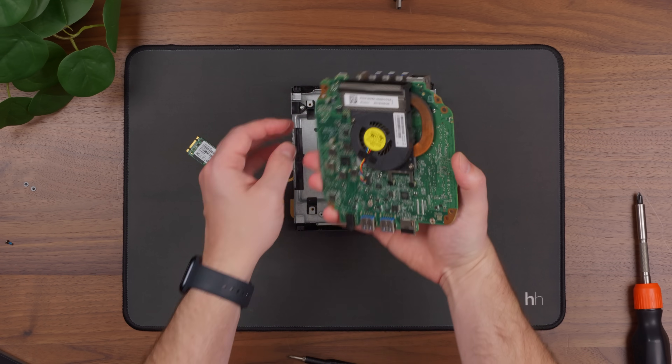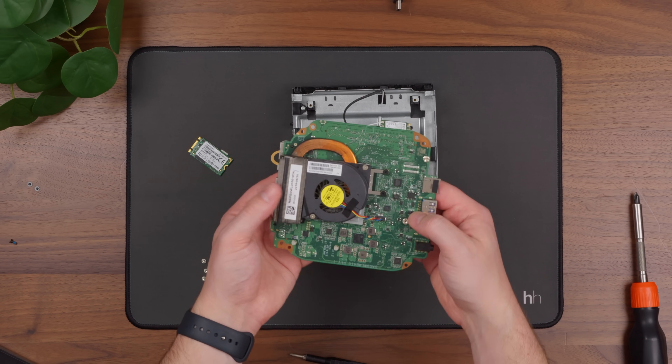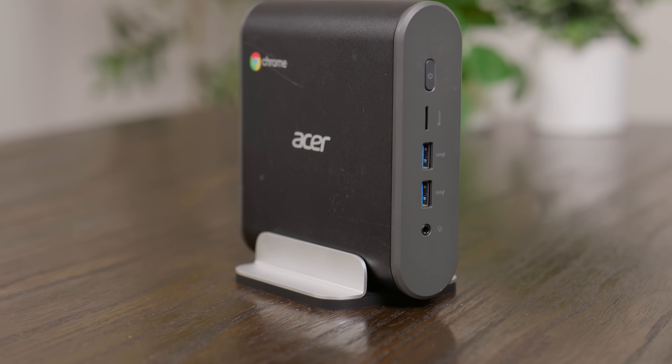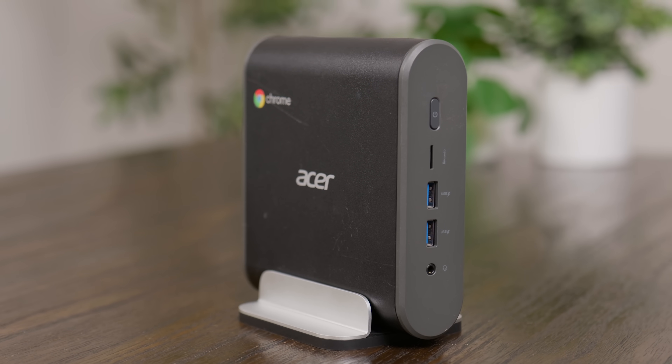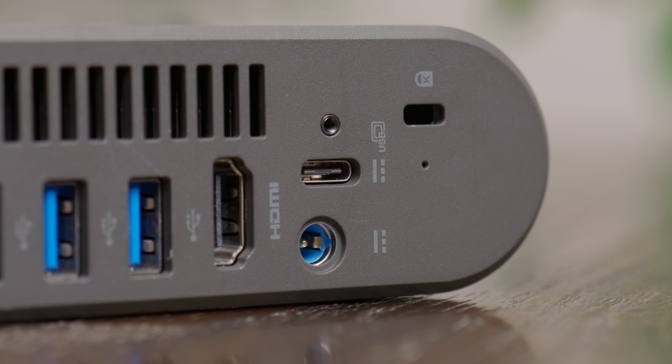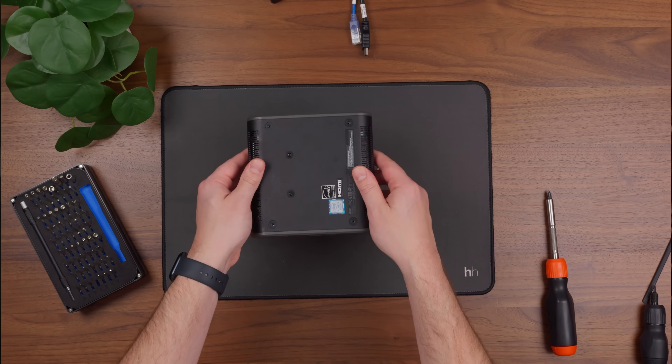Now at face value, there's nothing crazy about the specs, but if we can manage to hack it to run something other than Chrome OS, it might actually make for a solid little desktop PC or maybe something like a home assistant server. The CPU isn't that old, it has upgradeable components, it looks like it can be powered over USB-C, and the form factor is nice and compact. In fact, it's so small I think I might have lost it — hold on one second — oh, here it is.